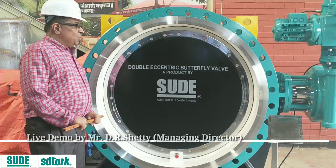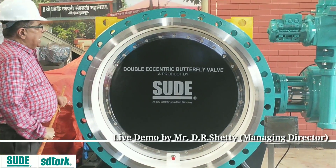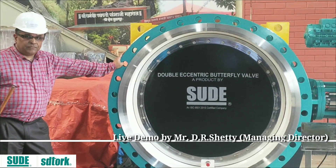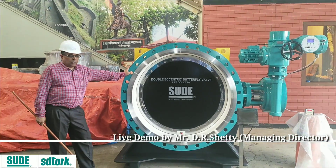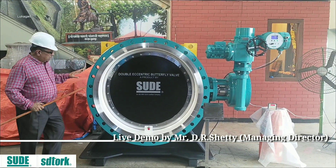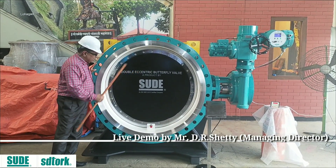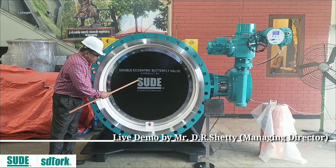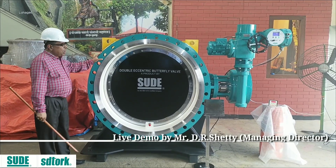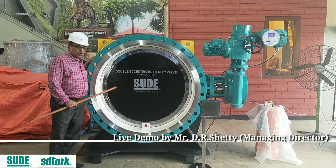Hi to everybody watching this video. We are located in the most epic city of India, Pune and Bangkok. Here, if you see this product, it is called SS3 105. Since Suday existed in 1989, we have made many products. Out of all of them, this is our best product.